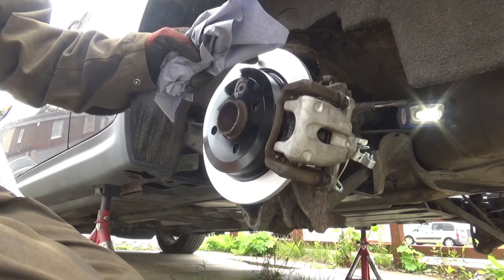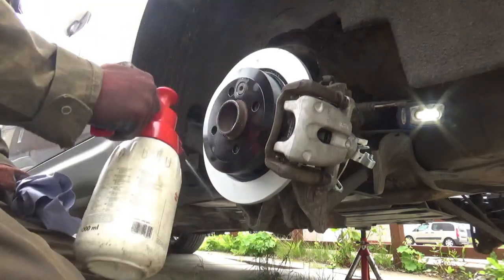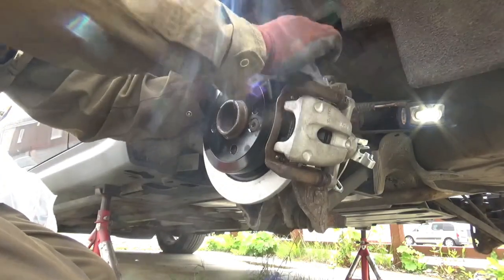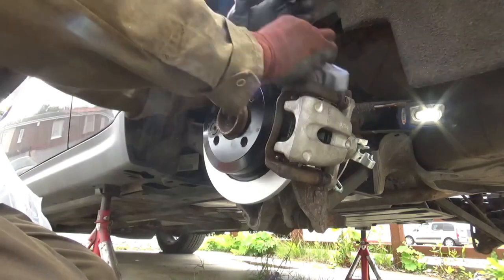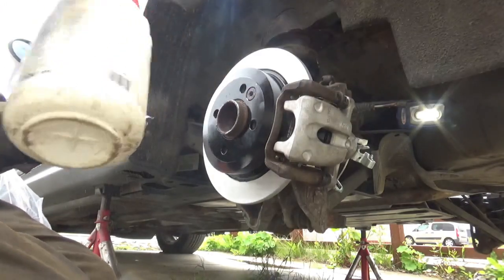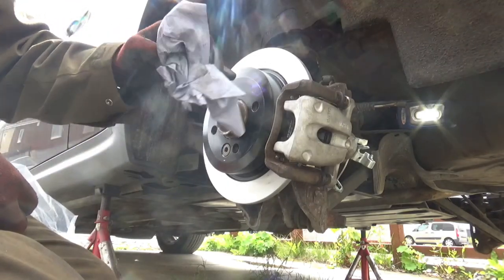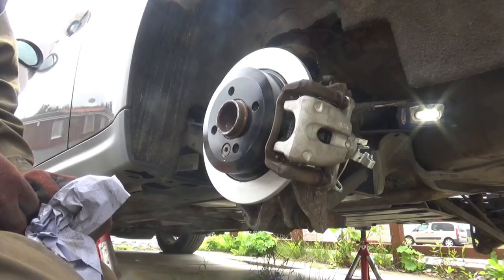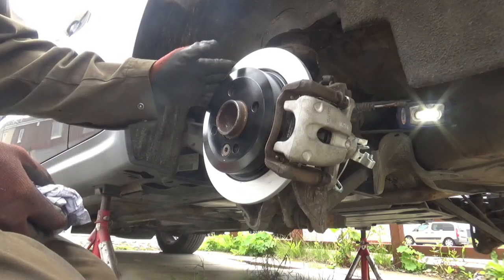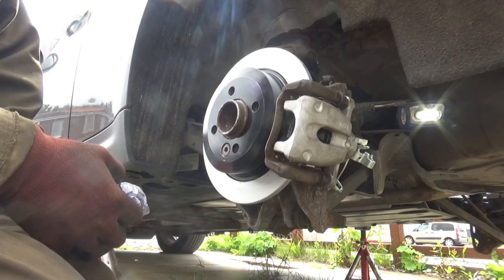Sometimes when you get new discs they'll have a film on them so you want to clean them off. These brakes didn't have any film on them but I'm going to give them a clean anyway just to take any contaminants that may be on it off. That's just a little spray with brake cleaner and then just wipe it around the disc. I always paint my centers - sometimes discs come painted and these ones didn't so I painted them. These discs are Delphi and so are the pads - that's what I've always used on these cars and they seem hard wearing.